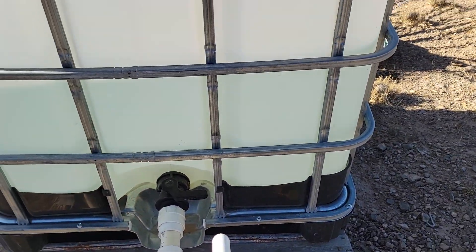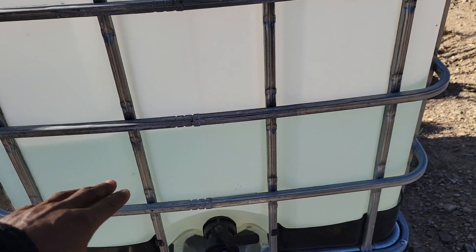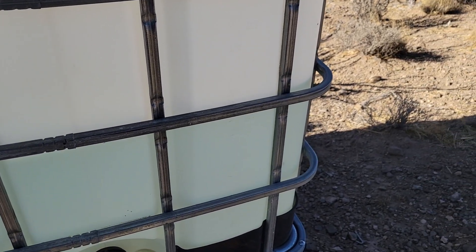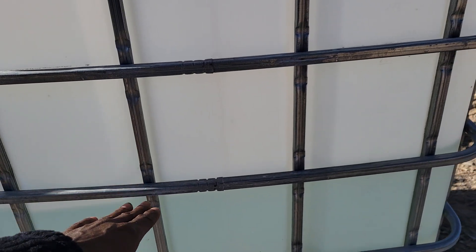Good morning everyone, Gerard Green in West Texas. I wanted to show you where the irrigation system is going, so it's time to do some watering. We're low on water, about a little less than halfway, and I know the pressure line where I want to be is here. At this height, it has enough pressure to feed all the beds.